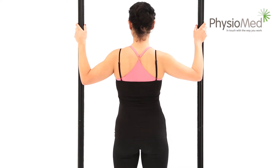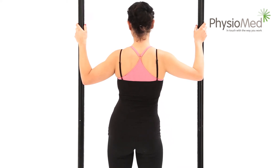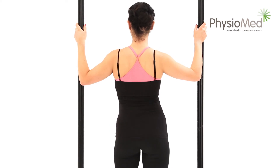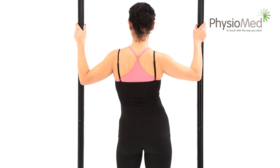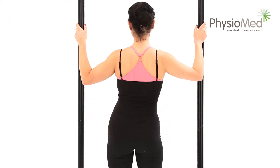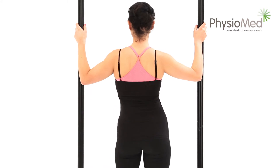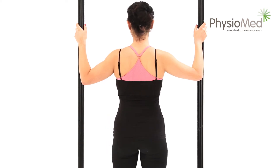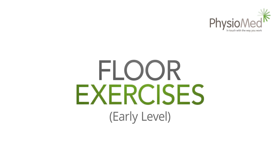Do the exercise reciprocally: move to the edge of pain on the left side, return to the middle, move to the edge of pain on the right side, return to the middle, then repeat. Repeat the exercise ten times on each side and aim to do it once every waking hour. This is not a no pain no gain exercise — it should be gentle and should not increase your symptoms.